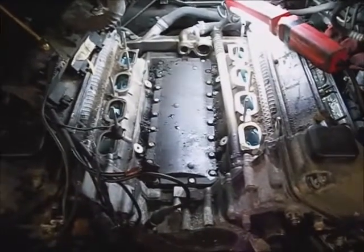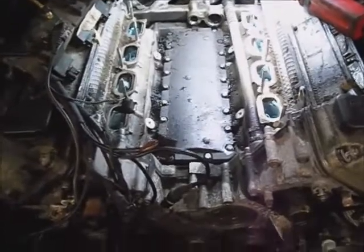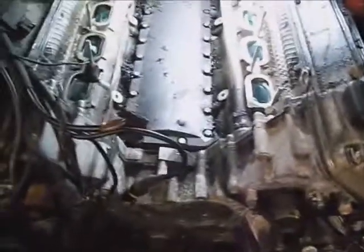I wrote bank one and bank two on each set of NOx sensors. It was 13mm headed bolts to take them out. Now I'm going to shop back all the trash and scrape it from around that valley pan so it will end up down in the lower part.